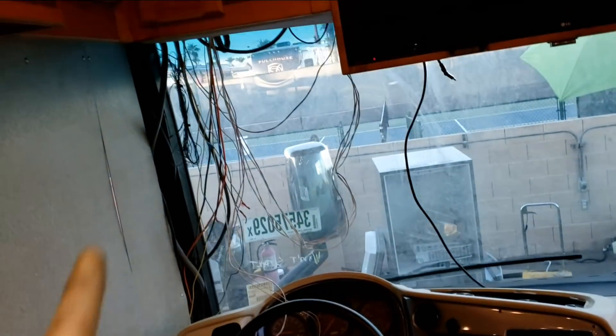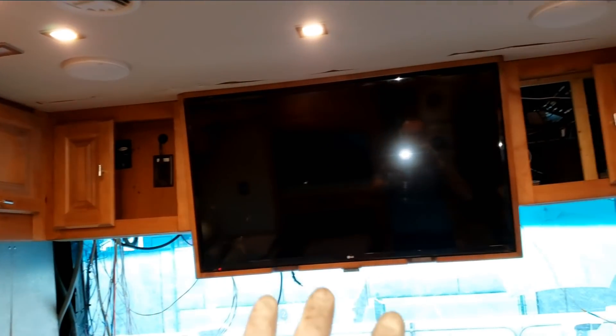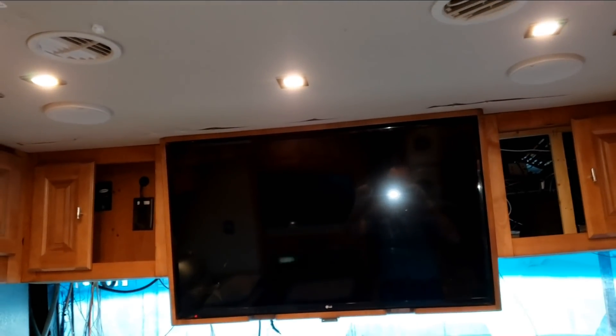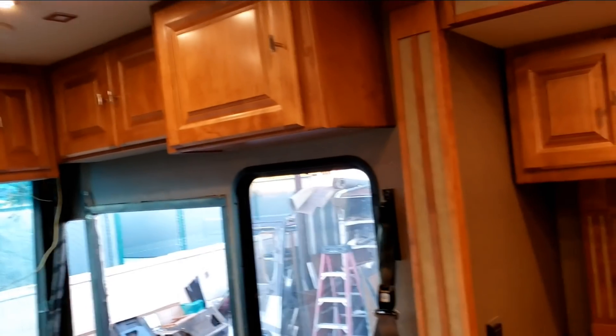I don't want to cut this out until I have the window for sure, because I don't want to cut it wrong and have to start all over. These wires are sticking out just because I haven't put the other base back on. There's the bottom of the cabinet, and then there's another bottom that's going to span from the windshield over to there — screwed together. I just need to mock up the new TV to make sure that's going to work, so the TV will have to come back out. But other than that, this is really turning into a beautiful motorhome.